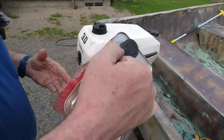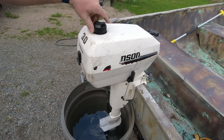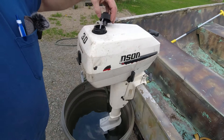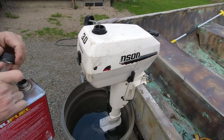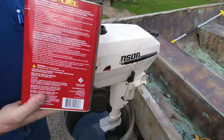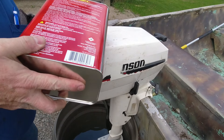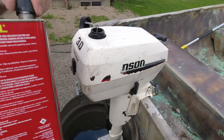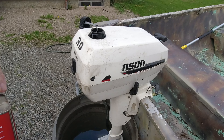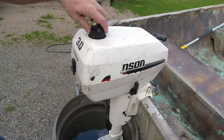I'm going to use the pre-mixed ethanol-free fuel — just in case this doesn't get run a whole lot, at least we'll have the good stuff in there. I do have a fairly good-sized jug of mixed fuel that will get consumed if used much, but for testing purposes we'll just put a little bit of the good stuff in.